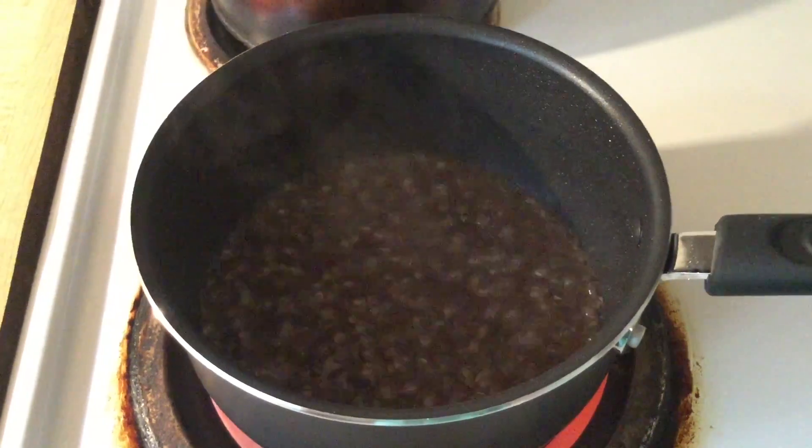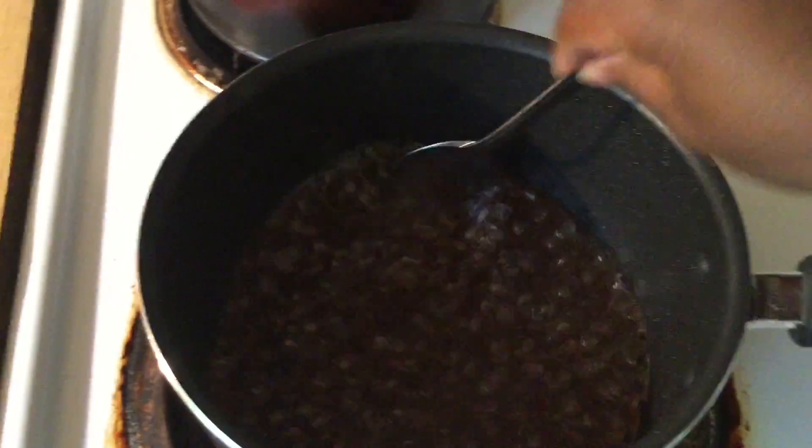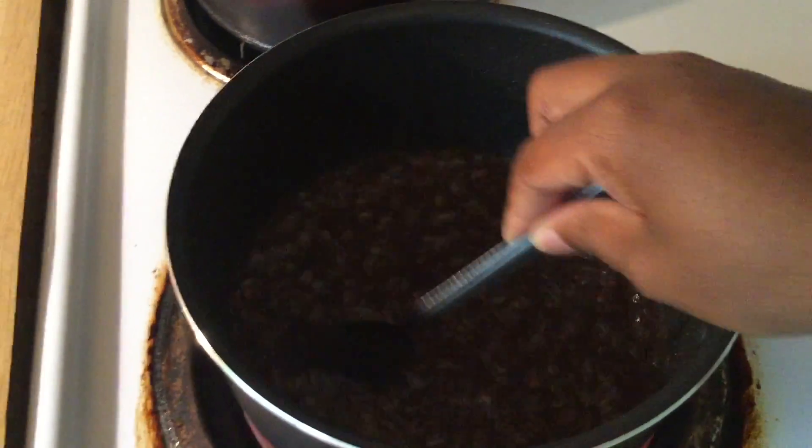Our simple syrup has come to a boil, so we're going to turn the fire off. You see how the sugar is melting? That looks good, doesn't it?